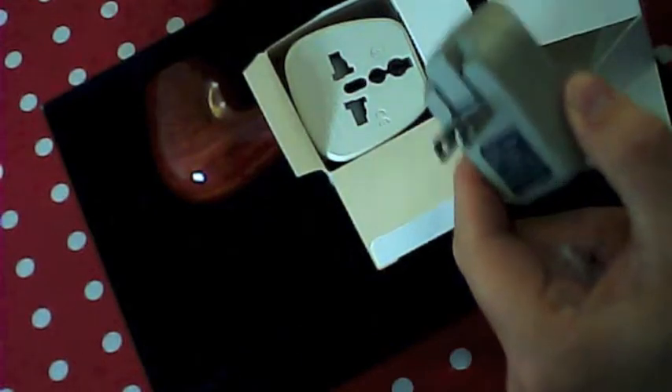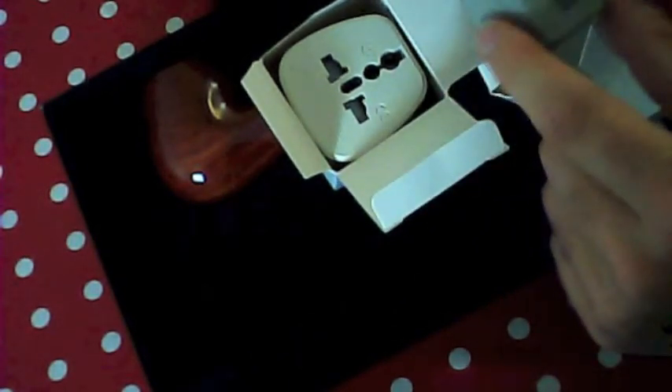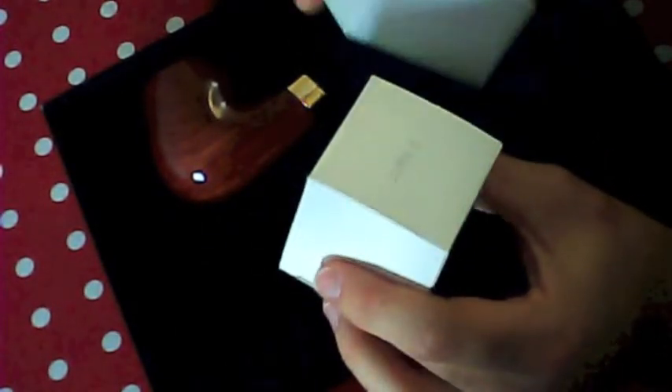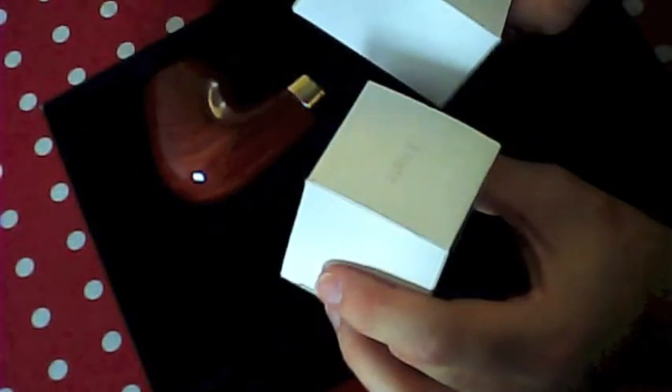That's your charger — two little things on a spring there, and then it plugs into your socket on the wall. Now these are not my favourite type of chargers safety-wise, but I would say these are the best quality build out of all of these type I've ever used.